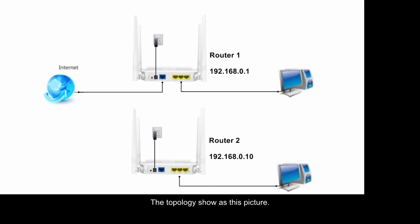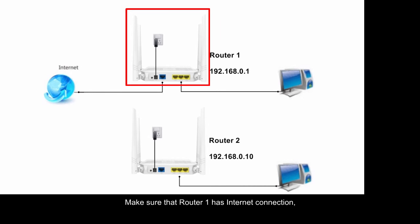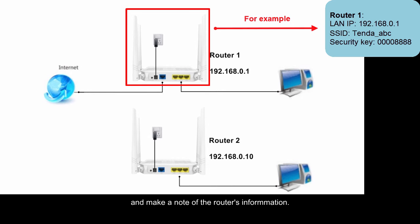The topology shows as this picture. Make sure that Rotor1 has internet connection, and make a note of Rotor1's information.